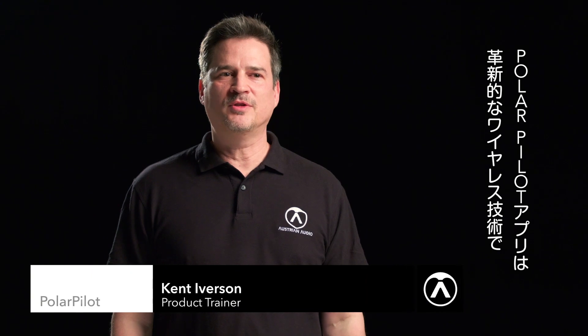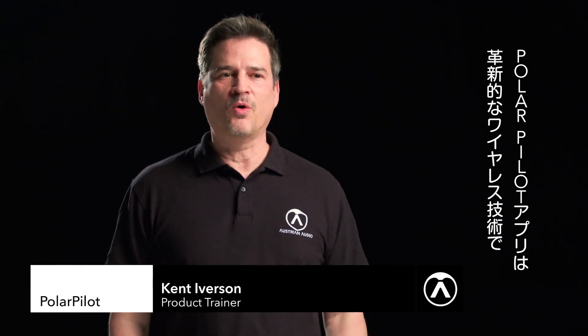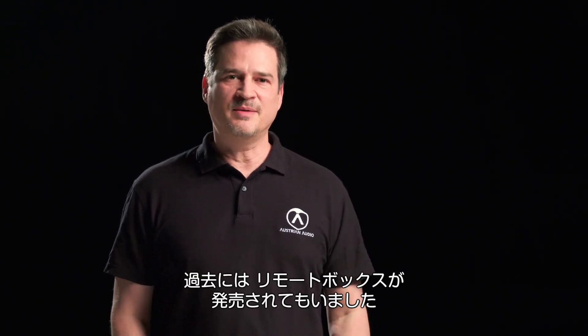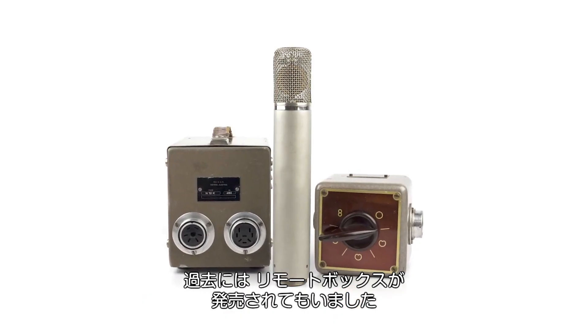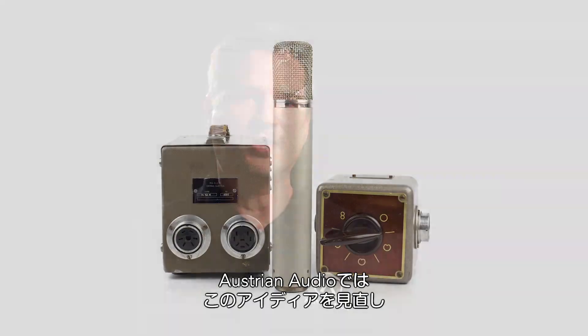PolarPilot is Austrian Audio's revolutionary new way to wirelessly control your OC818 microphone from the comfort of the engineering sweet spot. There's no longer a need to run between the control room and the isolation booth in order to change settings on the microphone. Our legacy brand had invented the remote pattern control box as a convenience for the contemporary engineer, and now Austrian Audio is moving this technology forward into the modern era for today's performer, musician, and engineer.